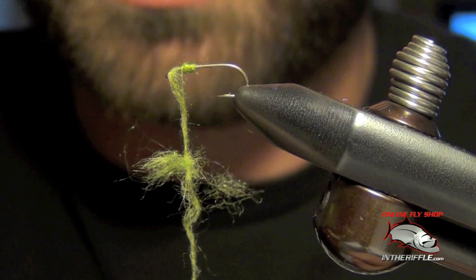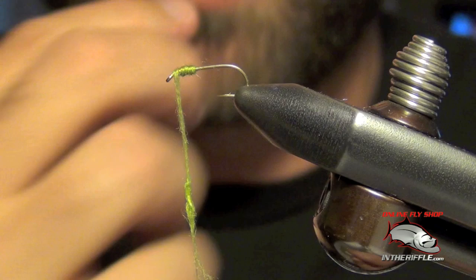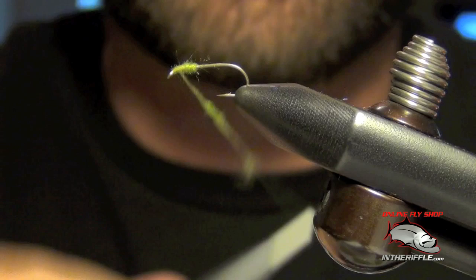Now you can see how my dubbing has come loose. All I'm going to do is wet my fingers again, pinch, and twist really really hard — and I'm back dubbing again. If it loosens up again, do the same thing: twist, and you're ready to go.